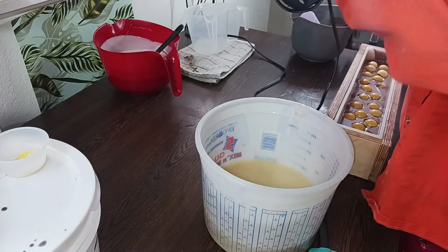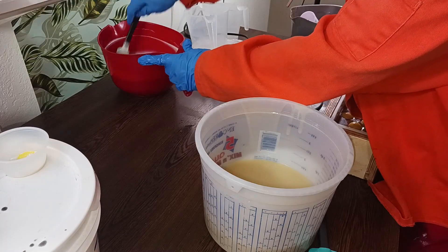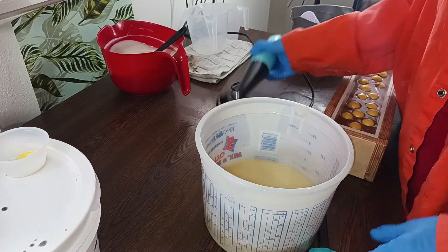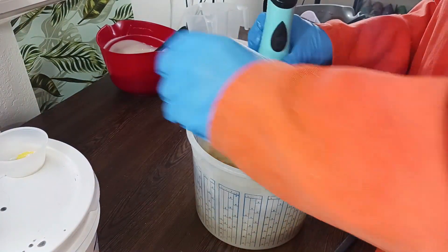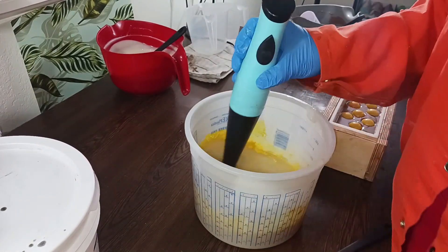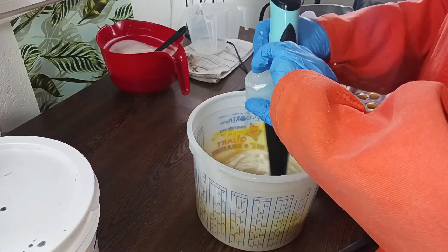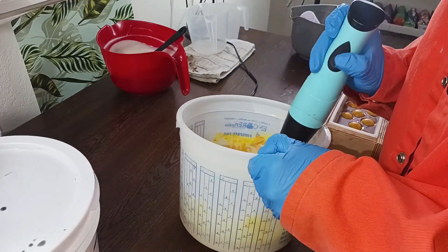I need a clean blender head because I don't want this banana to get contaminated with the banana pudding, which would cause discoloration. We're going to go ahead and pour our fragrance — we've got a little bit of yellow and a little bit of titanium dioxide — then we're going to do the goat's milk, and then we're just going to try to blend it a little bit and pour it before it sets up too fast.